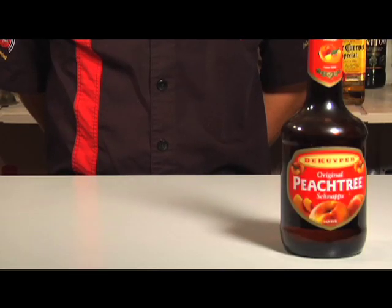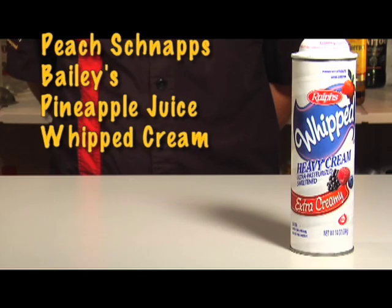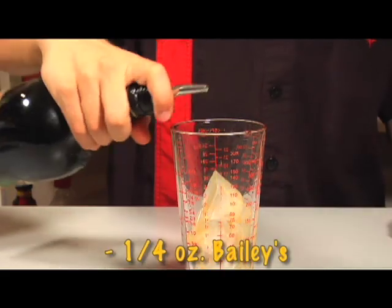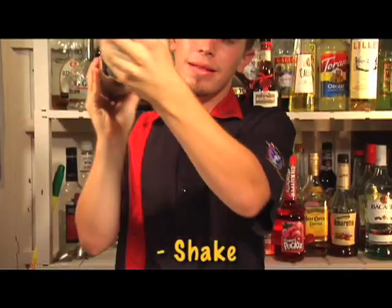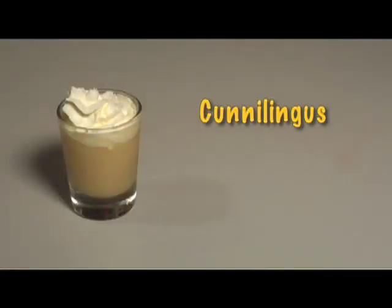As if that shot didn't look sweet enough, we have its perfect complement. The other shot is the cunnilingus. For the cunnilingus, you will need peach schnapps, Irish Cream, pineapple juice, and once again, whipped cream. Pour a fourth of an ounce peach schnapps, fourth of an ounce Irish Cream, and half an ounce pineapple juice into a mixing glass. Shake and strain into a shot glass. Then top with whipped cream. This is an alcoholic beverage, not an act of oral sex. Please do not attempt to drink acts of oral sex.